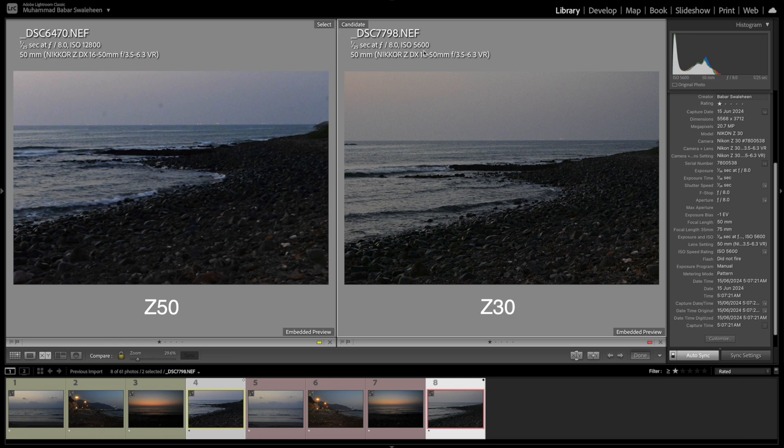So that's one full stop ISO difference between Z30 and Z50. The Z50 comes with EVF and is a bit more expensive, but doesn't have the fully articulated screen and its ISO runs quite high. On the other hand, the Z30 has lower ISO, is cheaper, and has a fully articulated screen. For making vlogs, Z30 is still the preferable choice in my opinion compared to Z50.